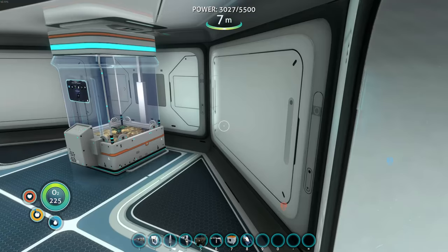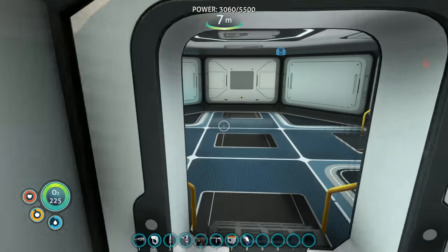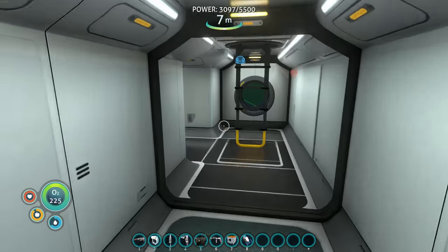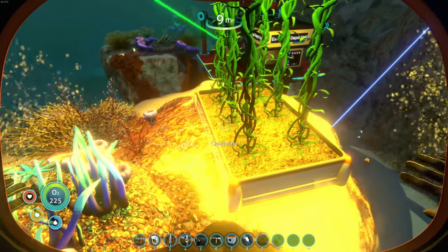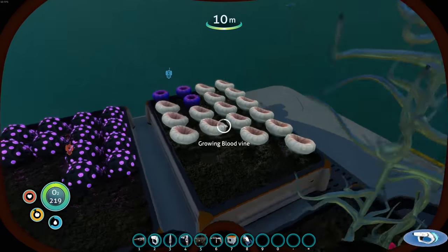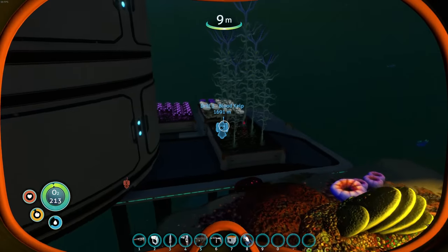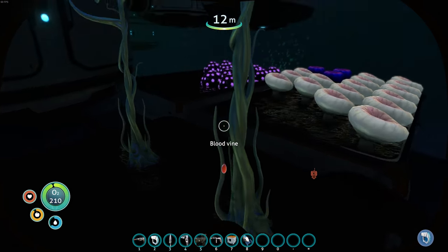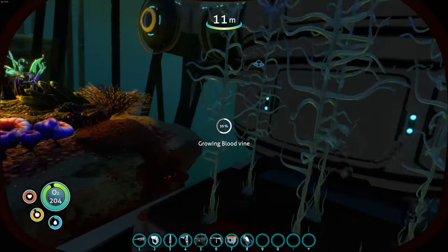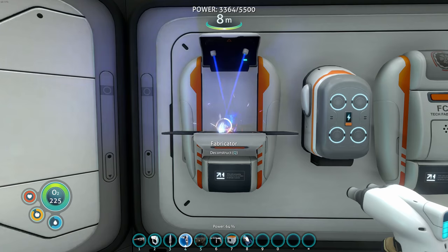I need more harvesters - at least one for all of our outside samples: blood oil, creepvine, gel sac, deep shroom. We have a lot to do. The only thing I'm really waiting on is benzene from blood oil. I think it's also time to make another nuclear reactor - I just needed a plastic ingot too, which is lucky.